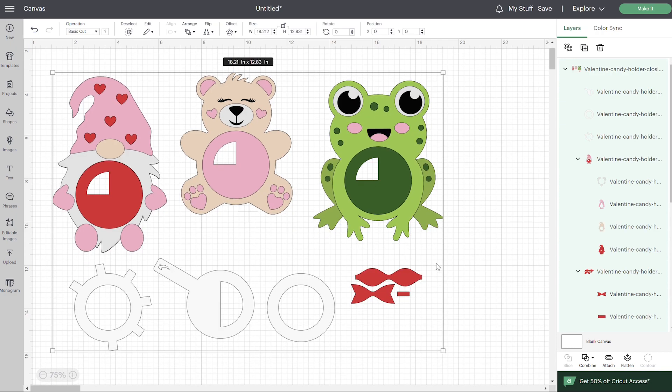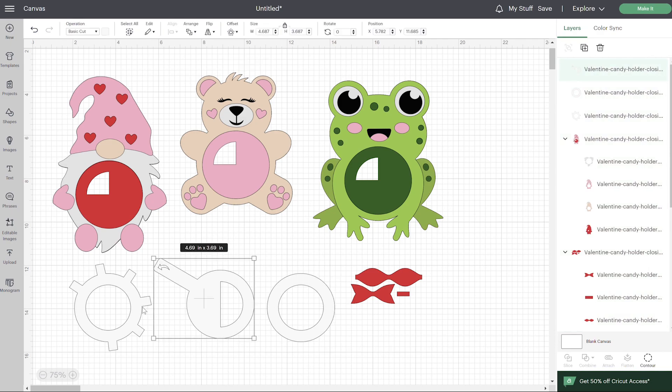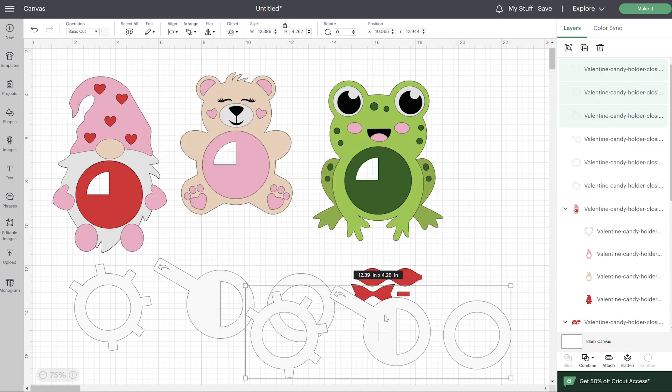For this one, there are no edits needed except for the closing mechanism. Let's start by ungrouping. You're going to need all three of these pieces for one of these candy holders. If you're doing this for all three characters, you'll need to select all these layers — you can click on them while holding down shift — and then go right here and duplicate those.